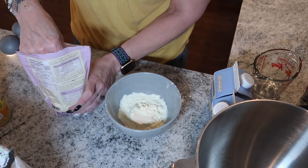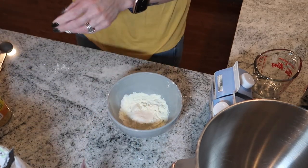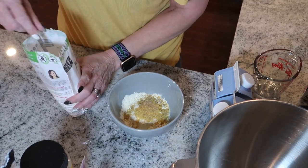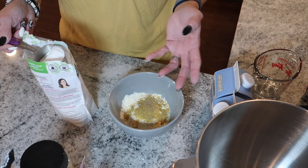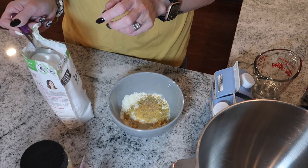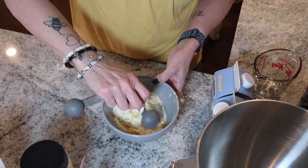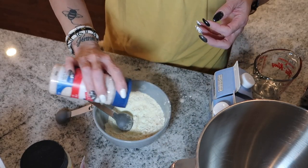Then we're going to put some xanthan gum in there. I'll have all the measurements down in the description — I always link my recipe. Then we're going to add some nutritional yeast, some active traditional yeast, and then I'll add my allulose. I see some people use up to a half cup in other videos, but with my powdered swerve I only use a couple of teaspoons. I'm going to do about half of a quarter cup and see how it works out. I'll also add some Redmond's real salt — just a few shakes.